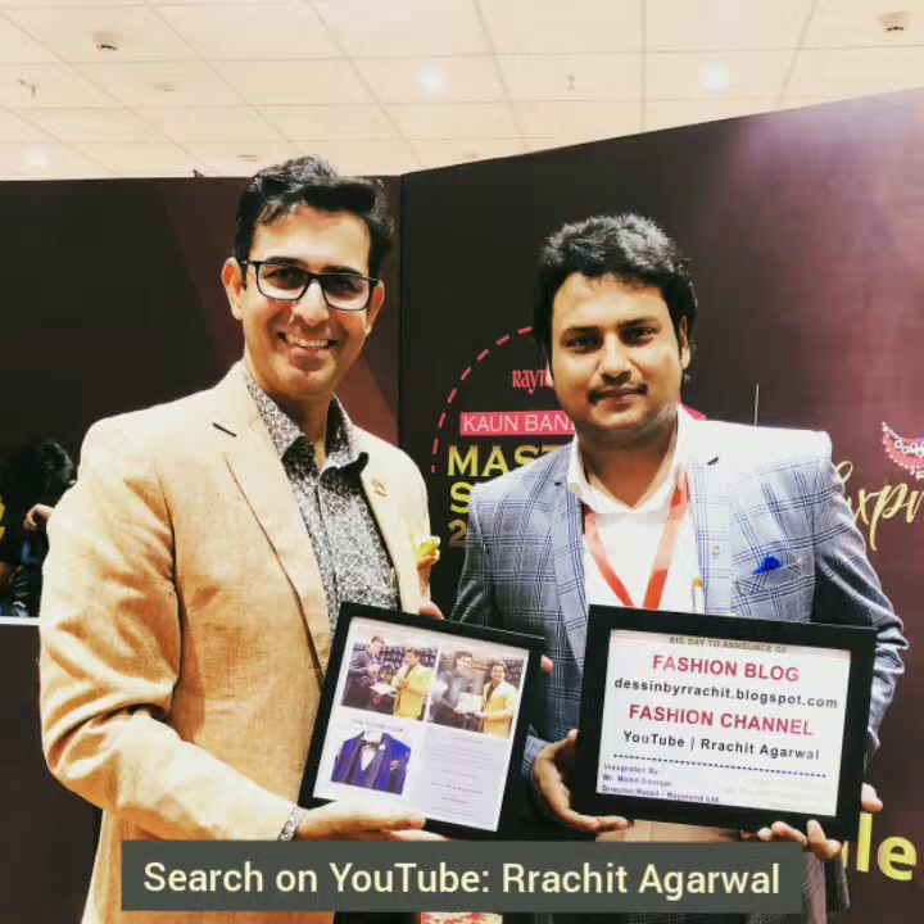This is the opportunity — this is my fashion blog and fashion channel, which you can see. I had my channel inaugurated by his hands. In a small moment, I gave the answer to the gift and have seen it come to life.